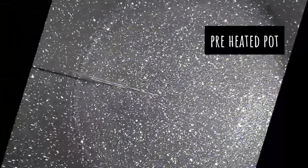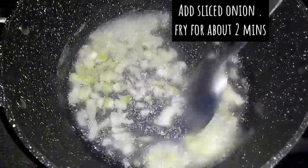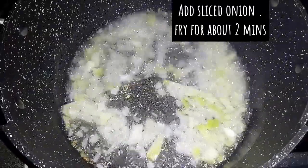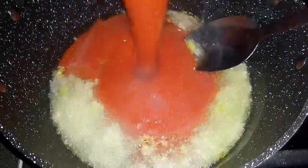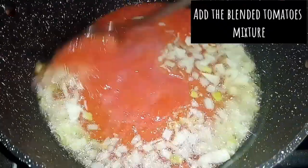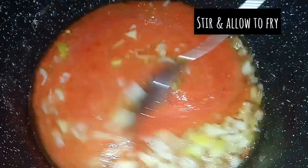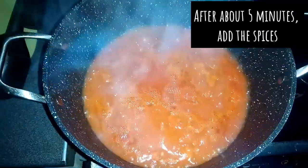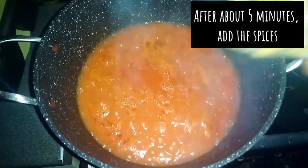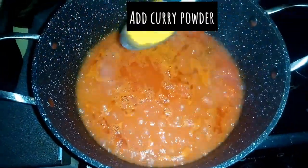I'll add some oil into a preheated pot, add my sliced onion and fry for about two minutes. While the onion is frying, I'll be adding the blended tomato mixture, then I will stir and allow to fry. After about five minutes, I'll be adding curry powder.